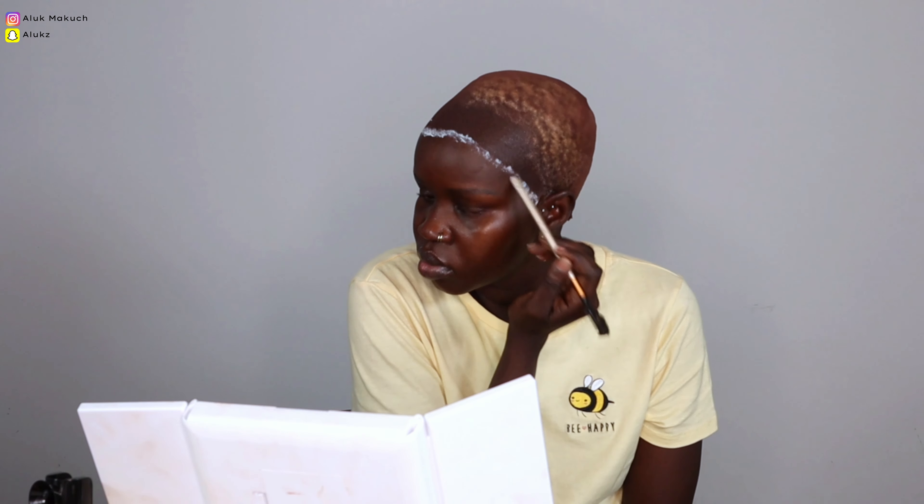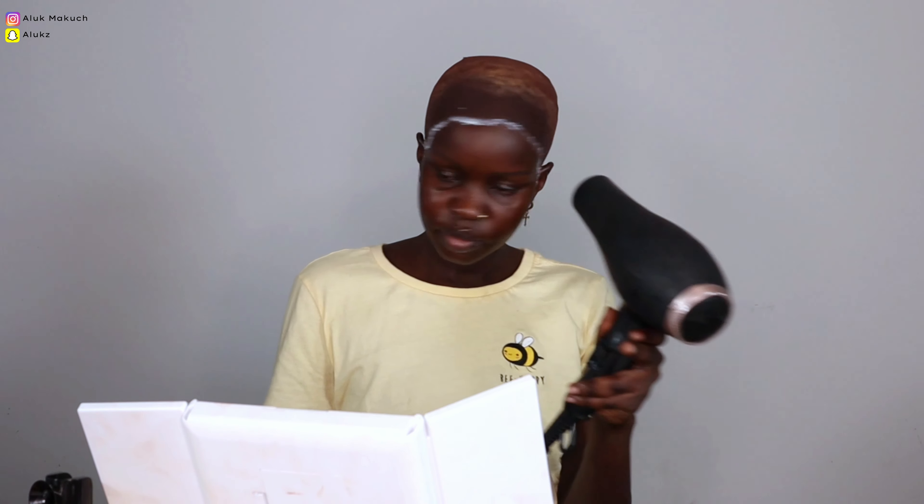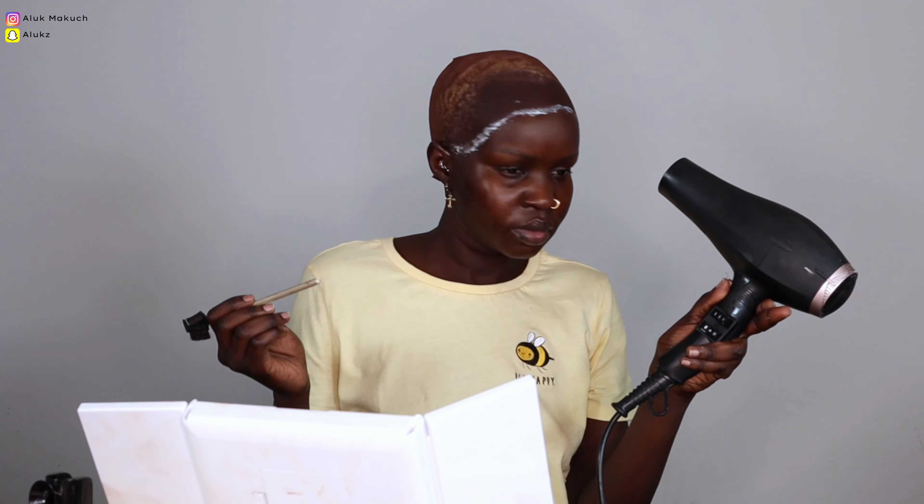Guys, this is my first time doing this bald cap method and it wasn't bad — I was kind of impressed! We all got to start somewhere. The more you practice something the better you become at it, so this is my first time and it won't be my last.